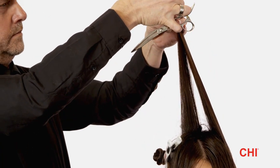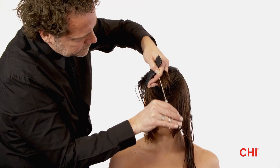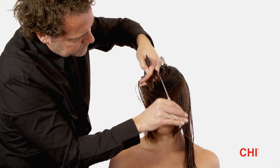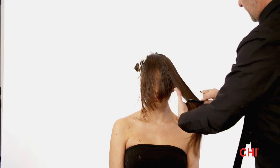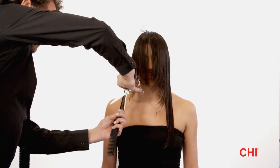Step 6. Mirror step 5 on the opposite side of the head. Step 7. Comb the hair into its natural fall and connect the fringe to the side sections.